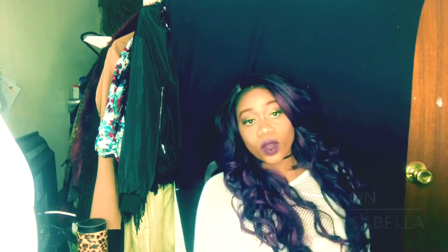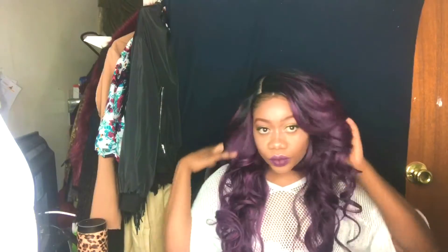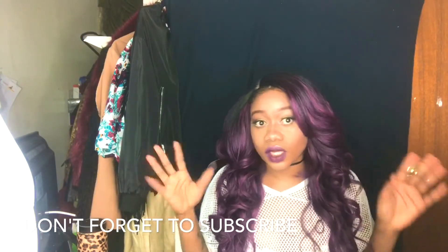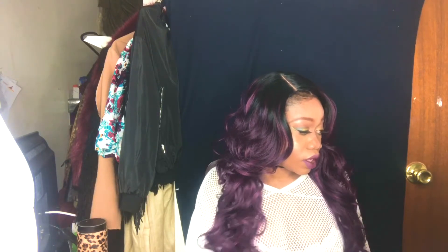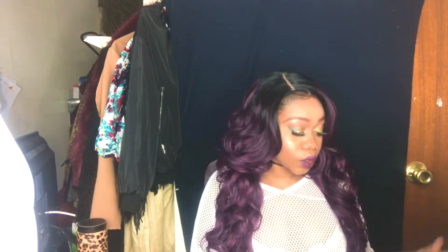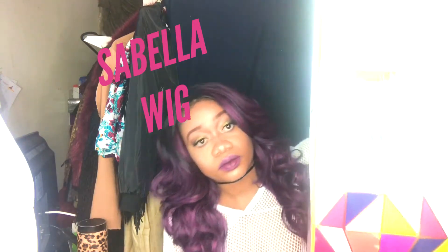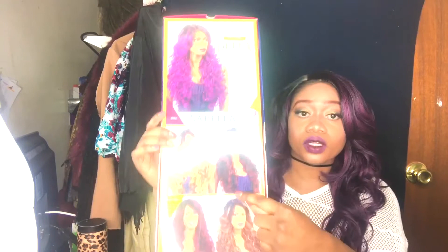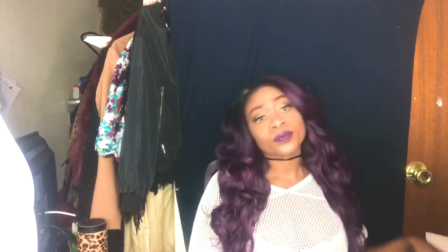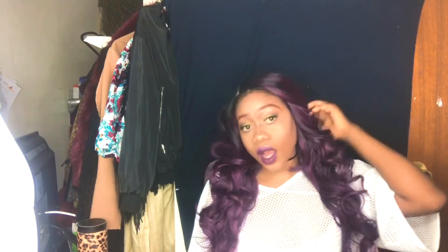Hey ladies and gents, welcome to my channel. Today I'm going to be doing a review on this wig — not a lace wig, but we'll get into that. The name of the wig is the Bella wig, it's from Features Equal Deluxe. It came in this packaging right here, and this shows more of the colors they have in this brand. Anyway, let's get into the pros and cons of this wig.